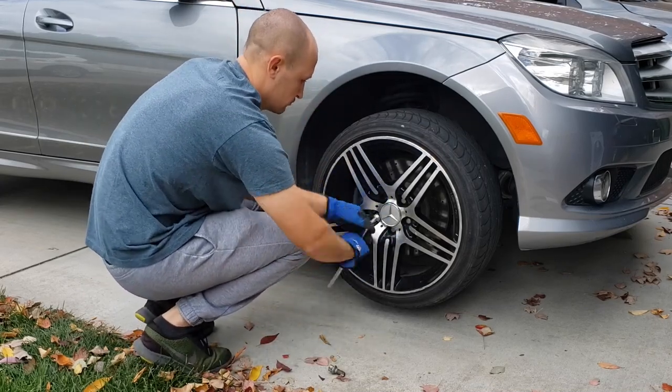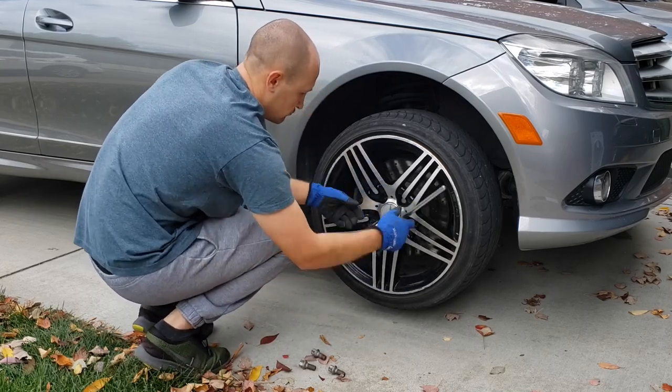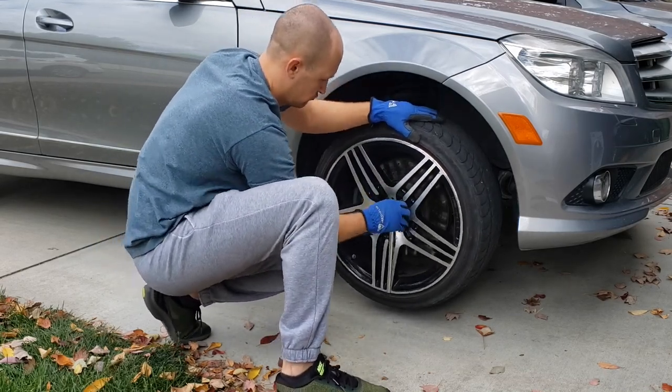For this job, you'll need to remove the wheel. I recommend you having a 10mm and a five sixteenth inch socket wrenches and a 10mm combination wrench, as well as a flathead screwdriver.